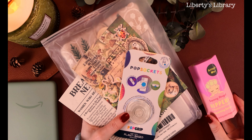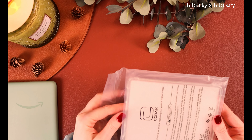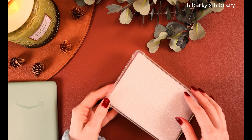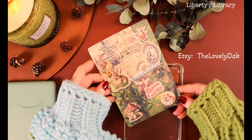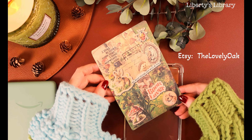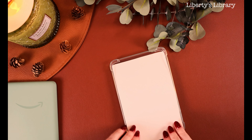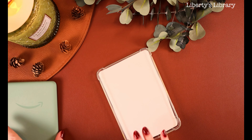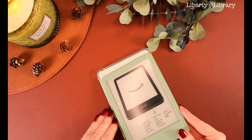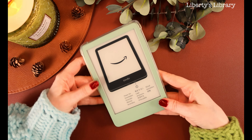I obviously have a lot of decor that I wanted to decorate my Kindle with today, so I'm starting out with a clear case — everything was from Amazon. I printed this insert from Etsy, from The Lovely Oak, which has a lot of pre-decorated Kindle inserts so you can decorate your Kindle if you don't have a lot of ephemeral stickers at home. You can choose the size of your Kindle and I had to cut mine down a little bit, but that's fine — it still looks really cute.